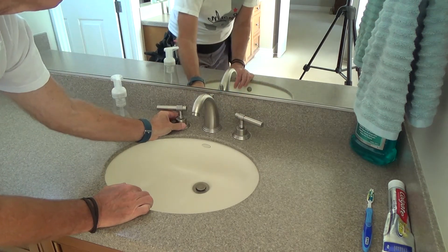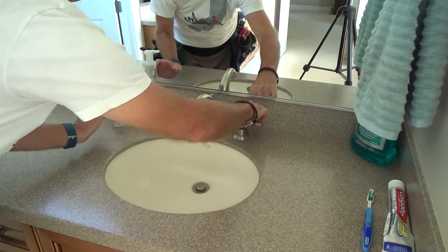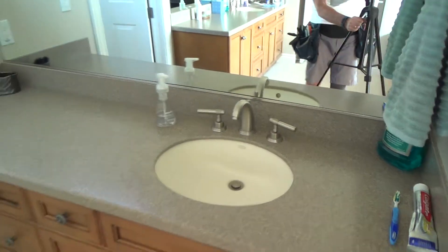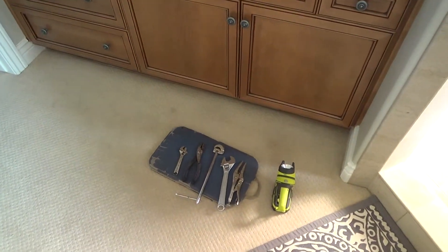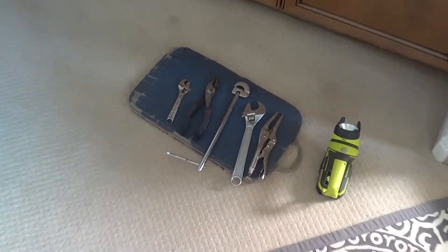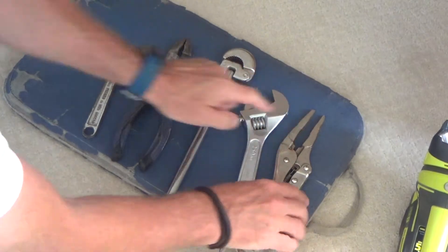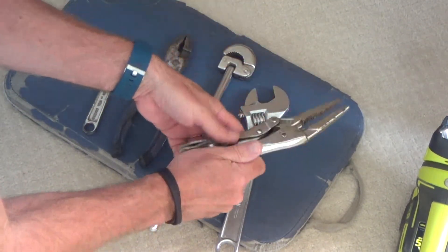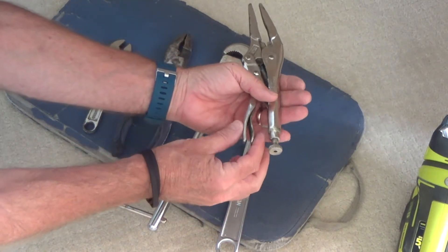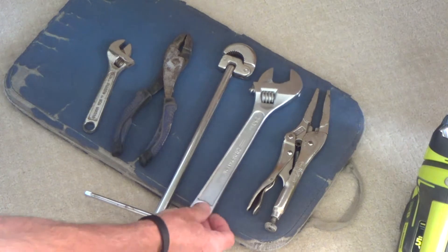I need to get underneath there and check both handles. Before going under, you always want to look around and see if you can tighten something up top first — but that's not the case this time. I've got some tools out here: needle nose vice grips, which you tighten up and push to lock, and a big crescent wrench.